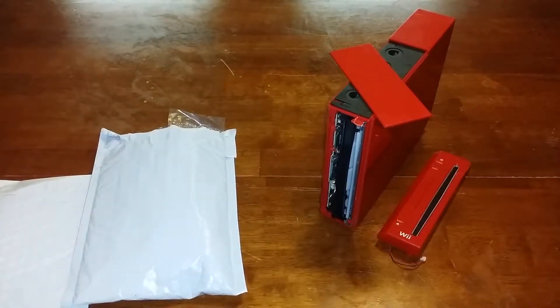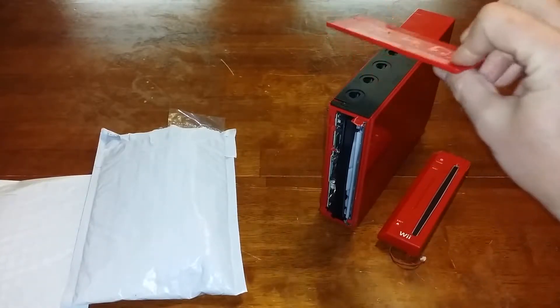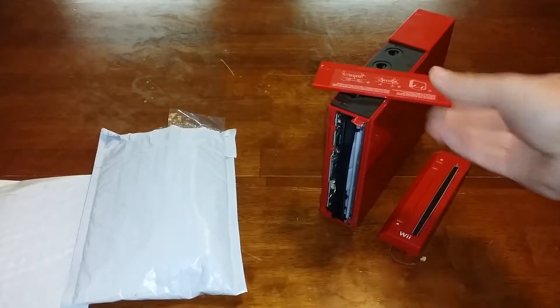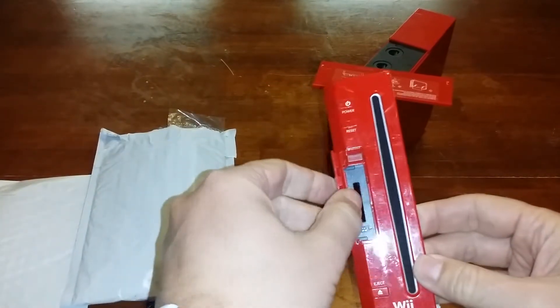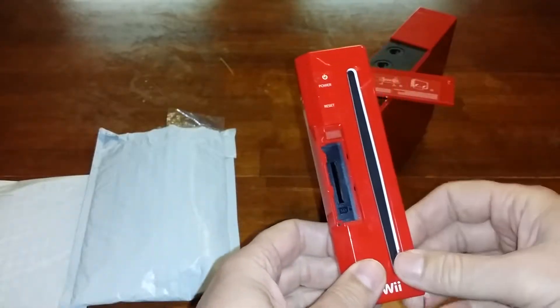This is the one I found in the dumpster over a year ago. It works just fine, it just needed replacement parts because the hinges on this panel are completely broken off, and so is this particular front panel here. I'll need the new one — the replacement piece.